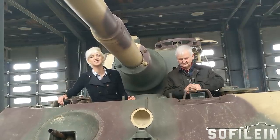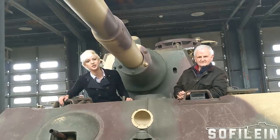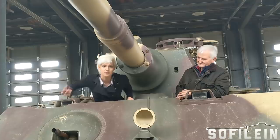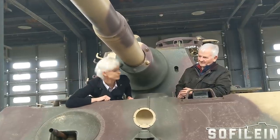We're here at the National Armour and Cavalry Collection at Fort Benning in Georgia, and I have the preeminent German World War II tank expert, Hilary Doyle, and we're going to go through and pick his top three Panzers here in the collection and tell you a bit about them.